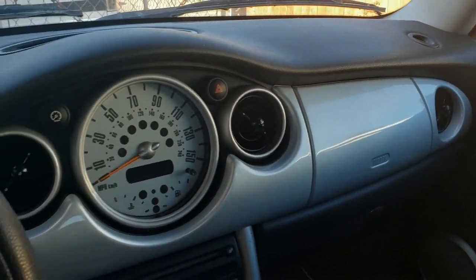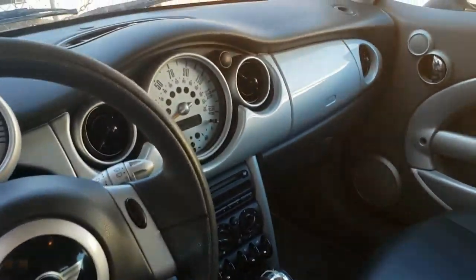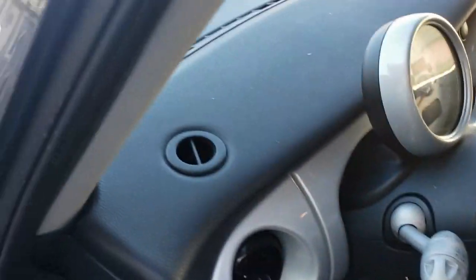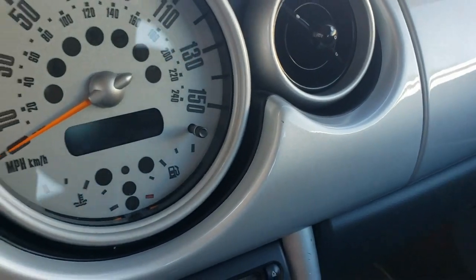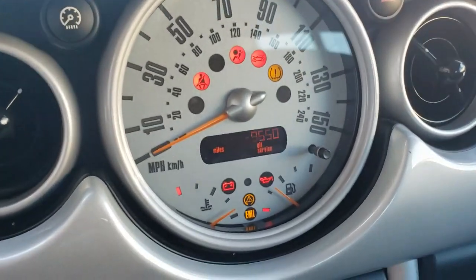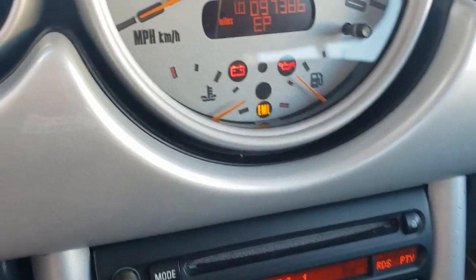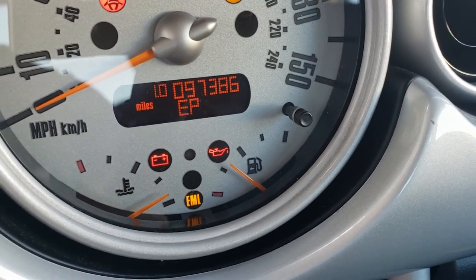Dash is clean. And best of all, it's a 2002 with less than a hundred thousand miles. Let's see if I can get the mileage here — there you go: 97,386.